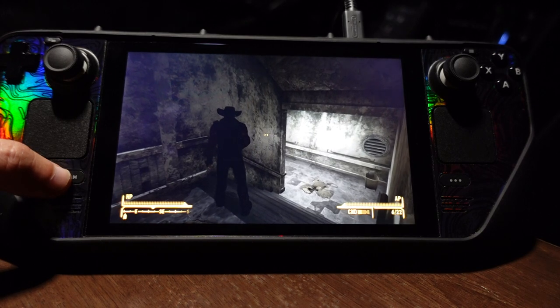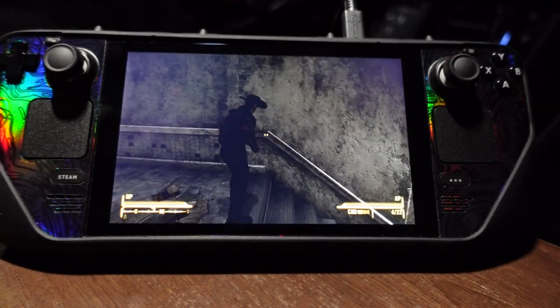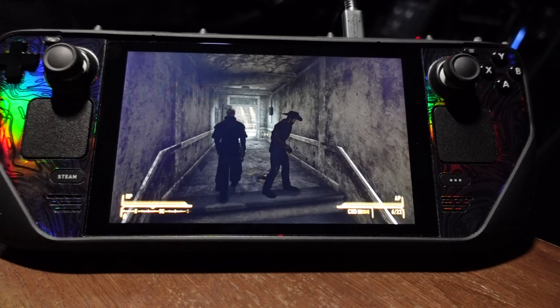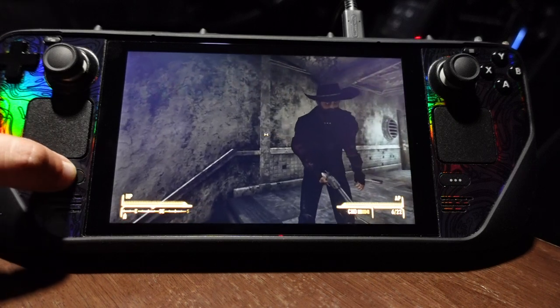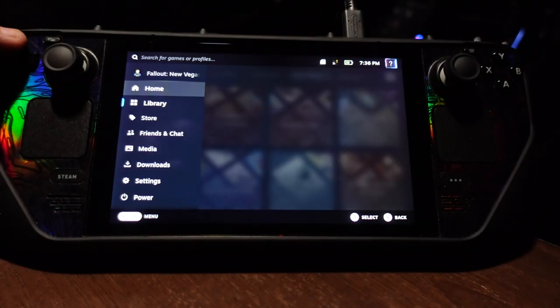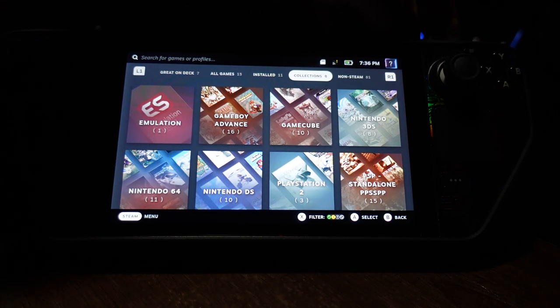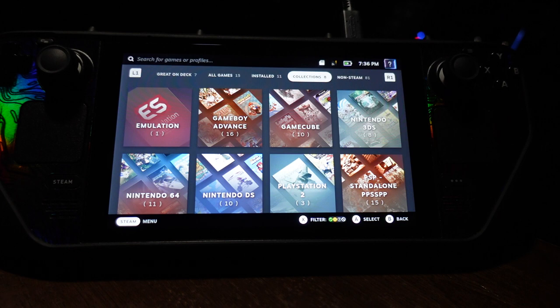I recently got Cyberpunk and The Witcher 3, and I can't wait to play those. Performance is great — Fallout: New Vegas plays really well with no crashes, No Man's Sky plays great, Ace Combat 7 plays incredible. The only minor issue I had was with the Halo collection, but that game has known issues even on PC, so besides that I haven't had any problems with this system at all.